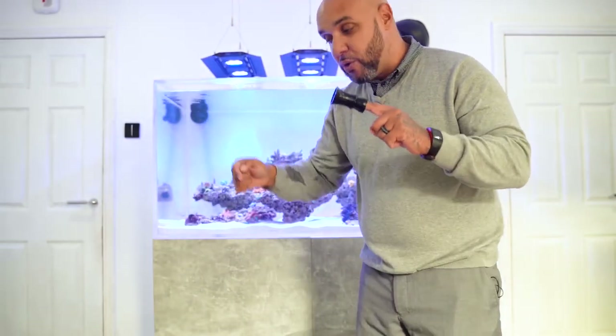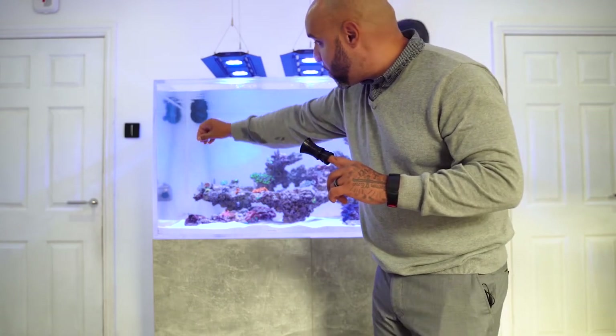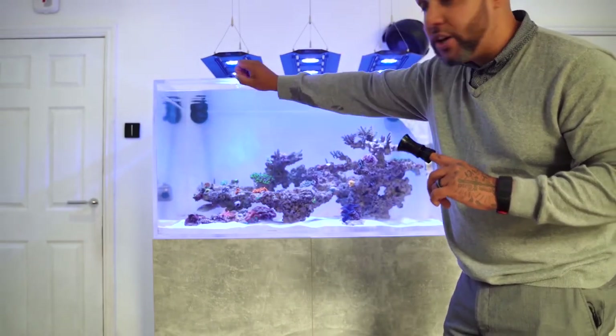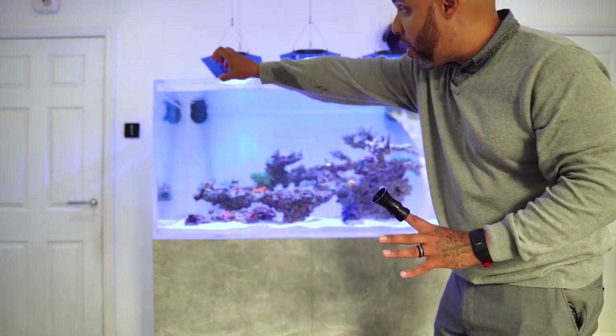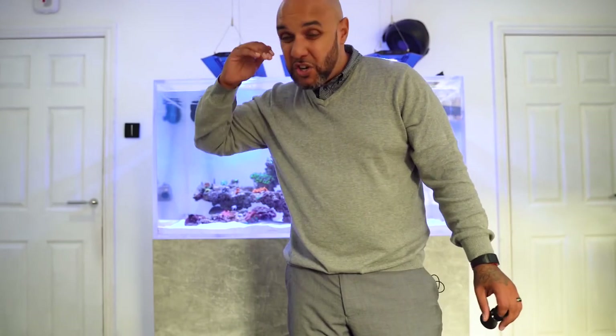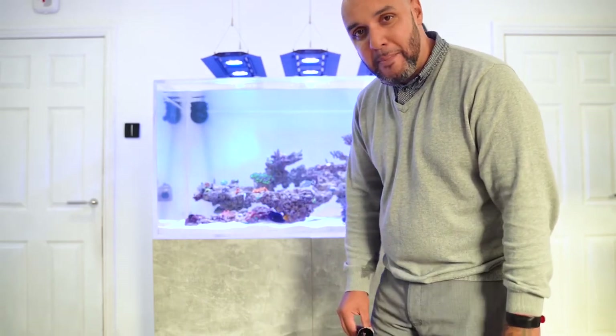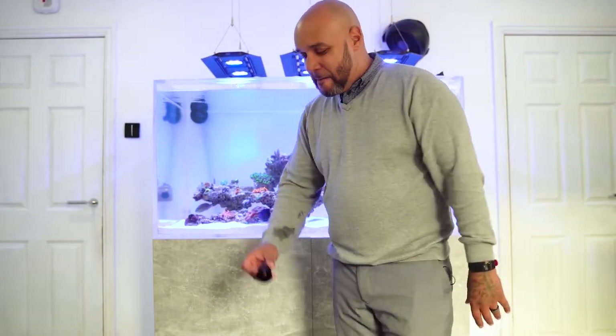This little thing slots onto the end of your return pipe. The water that comes from your sump comes up and into your main display. Normally what will happen is it'll just come through a hole or a pipe and jet into the tank like a hose. Any corals in that jet's path are not really going to like it, because they don't like being hit with straight-up jet flow that has no turbulence — it's just like being constantly stuck in a windmill. Stick this on the end of your return pipe and watch things change.